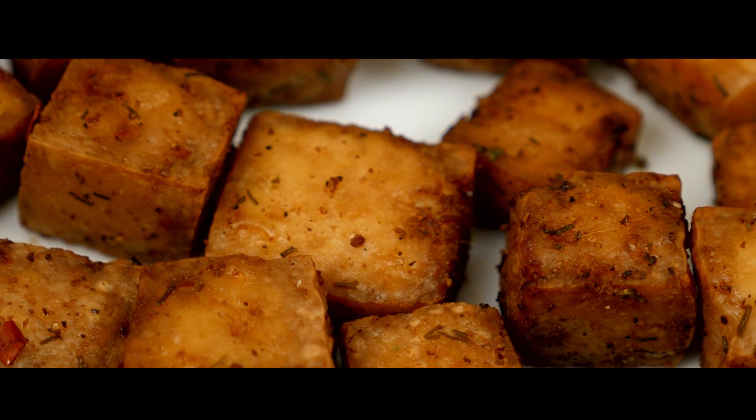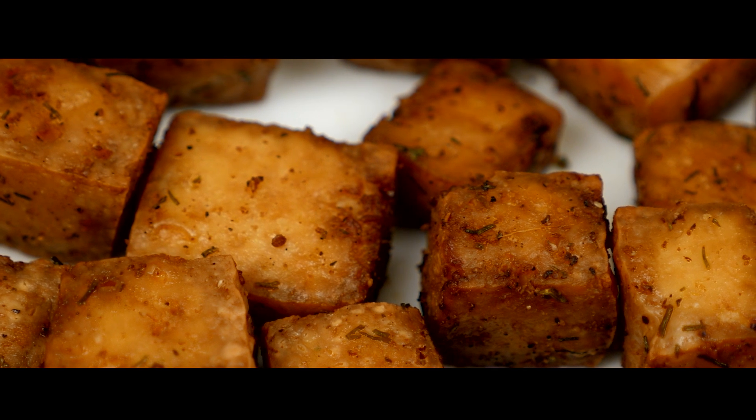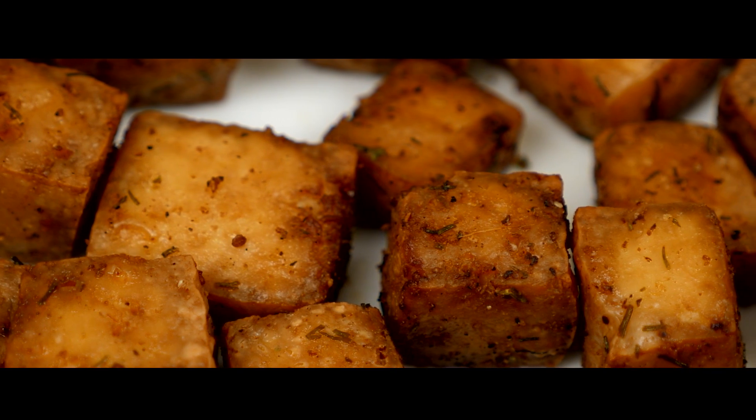Hello everybody, welcome back to my channel. Today I'm going to show you how to make crispy vegan tofu. This recipe can be either baked or air fried and I'll show you how to do both methods, so let's get started.